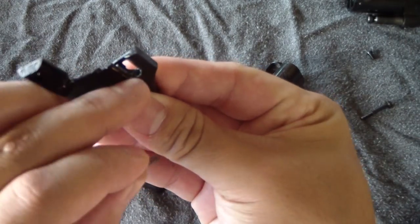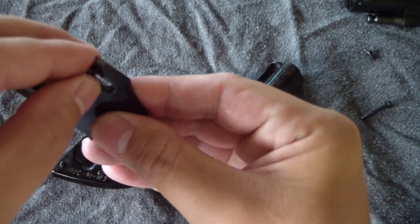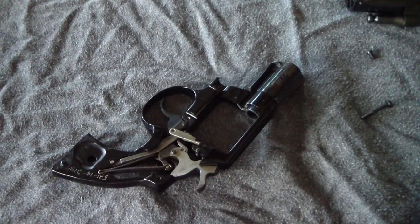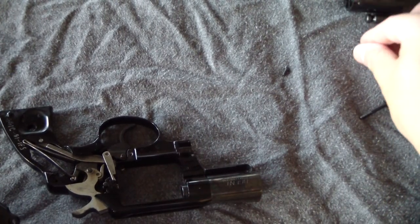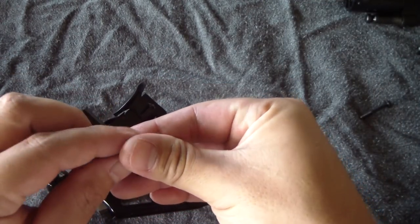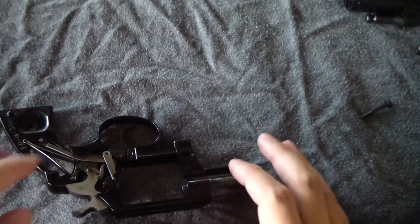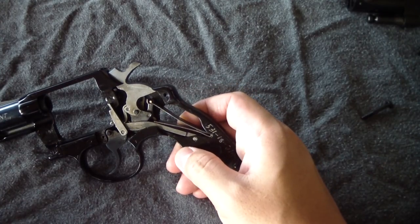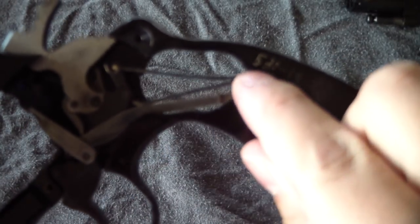That spring and detent lives right inside there. I usually keep that unit together. Going back to those screws — put them back into place if they're indeed a separate size and set that aside, so you don't get overwhelmed with parts everywhere and forget. The next thing you want to do is take out the mainspring. You can see it right here — it runs right through there.